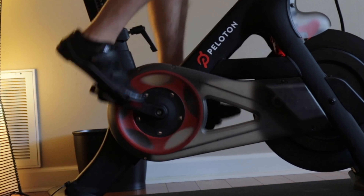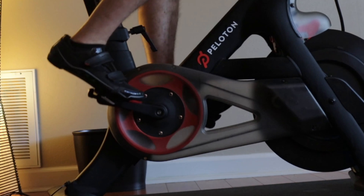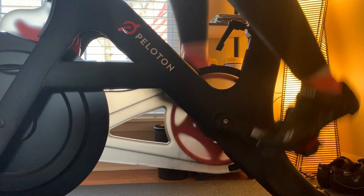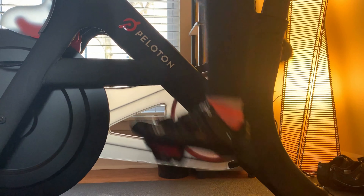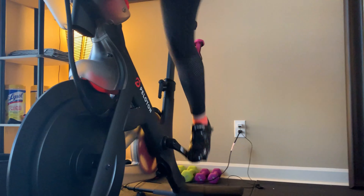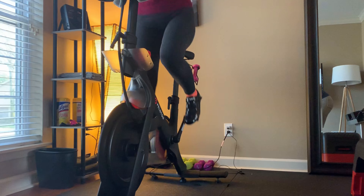So why use clip-in pedals on a Peloton bike? Well, first you get more power with each pedal stroke. You get power by pushing forward and down with your quads like normal pedals, but with clip-in pedals you also can pull back harder and up with your hamstrings. This means you are getting a full 360-degree pedal stroke, which means more power. Another advantage is they provide more control while standing because you are literally attached to the bike. Ultimately they are more efficient and just a smoother ride.